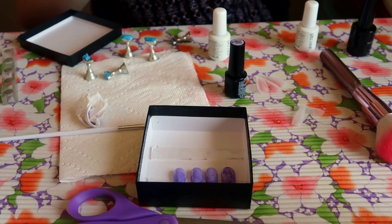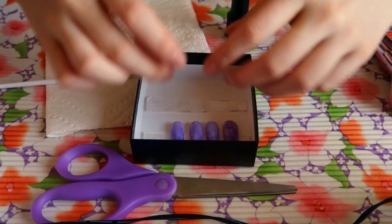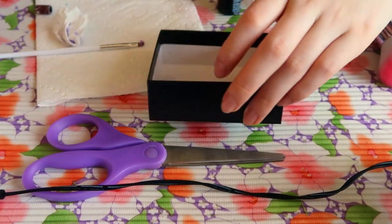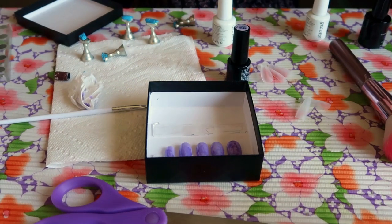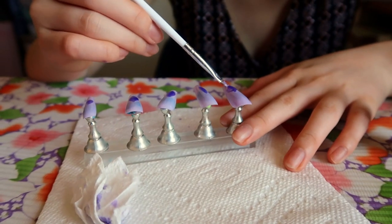Then I put them in this very sturdy box like so. I'm only halfway done, but I like putting the first five in the box anyway so they're all in one place and I don't lose them — and also because they look pretty and I just get excited. Honestly, mounting them in the box is probably my favorite part of this whole process.